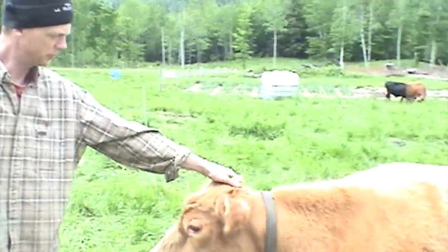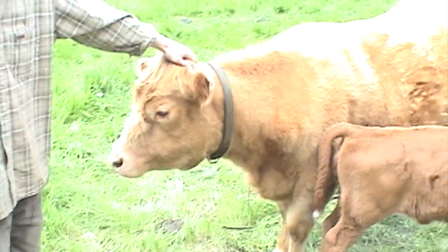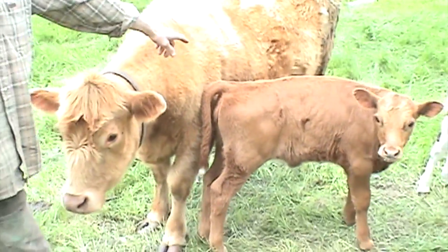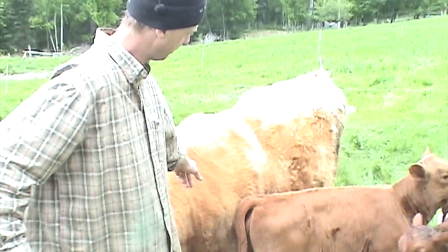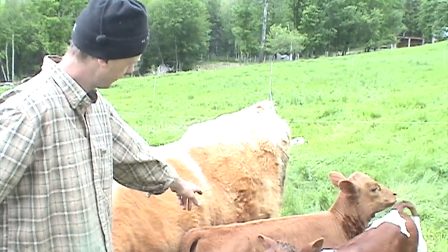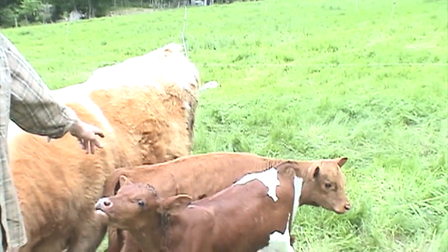So Glenn, who are your cows? This is Minnie. She's a Highland Jersey Cross, and she's what's called a first calf heifer, so she had her first calf ever this spring. And that's her first calf right there, a little heifer we call M2, her mini 2.